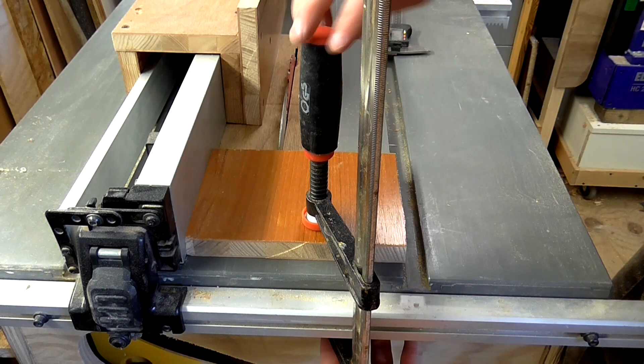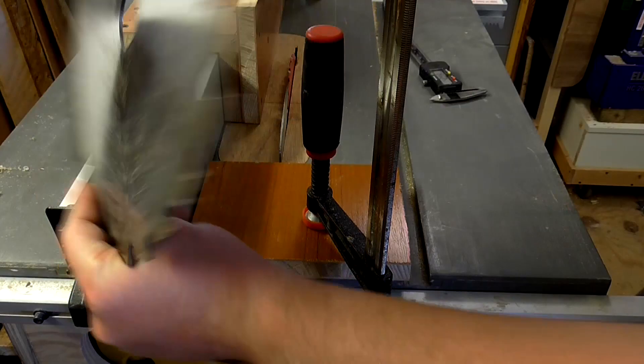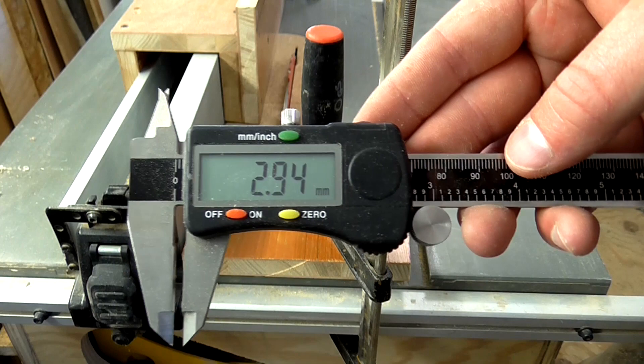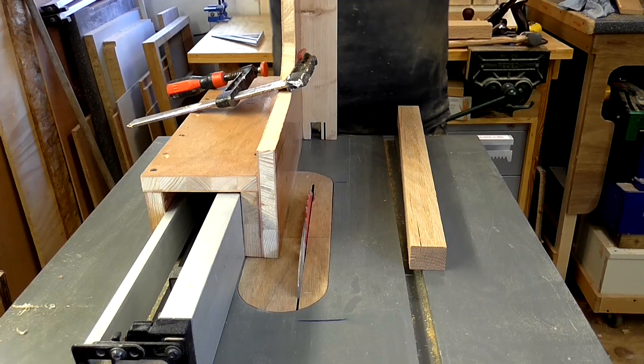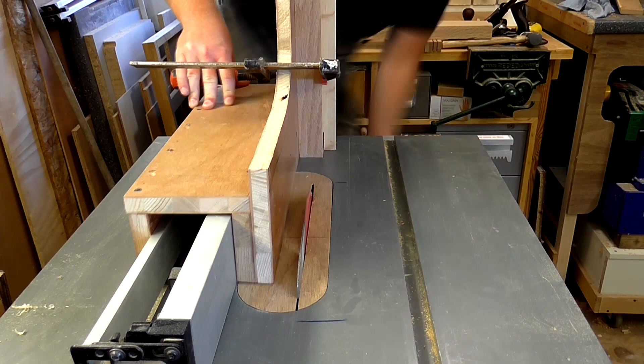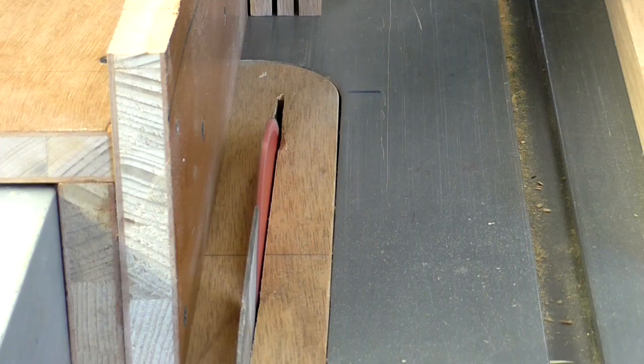Rather than using calipers to set the fence this time, I'm actually going to use another table saw blade. This has the same kerf as the current blade — the teeth measure exactly the same 2.94mm. If I slide this in between the fence and lock the fence, that should give me the right distance. I made the cuts for the tenons on both ends of the other 4 workpieces. With the blade height still set, I took out the rest of the material from the mortises.